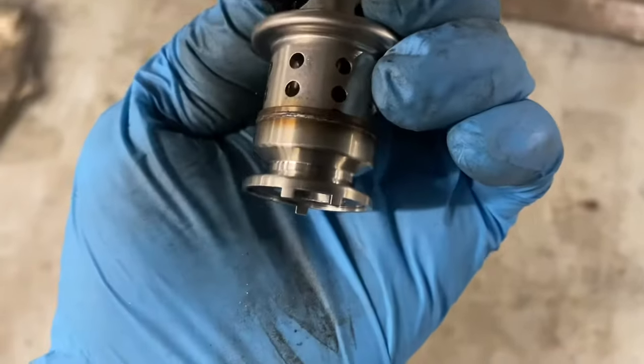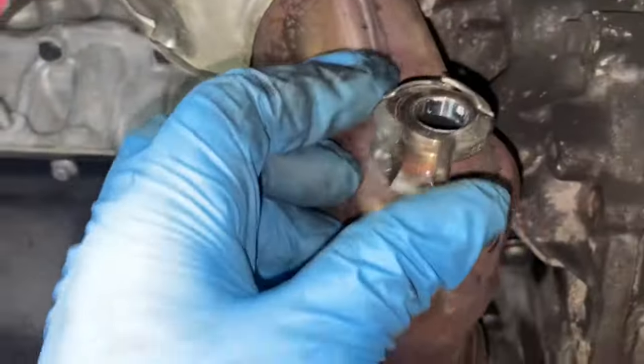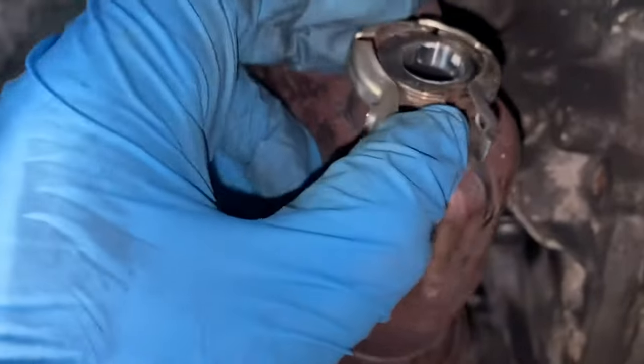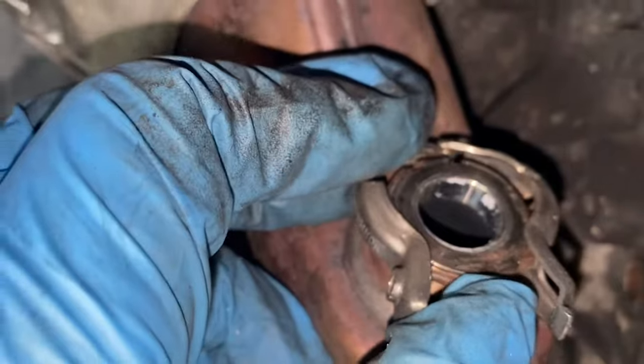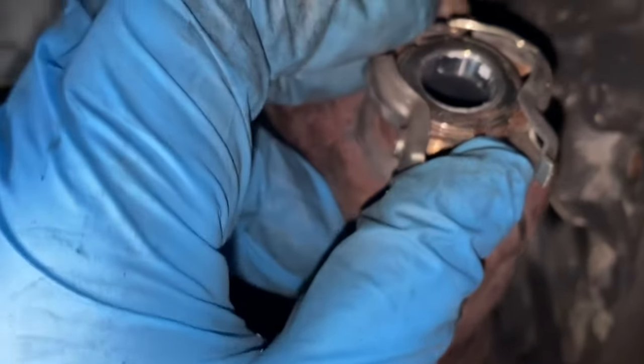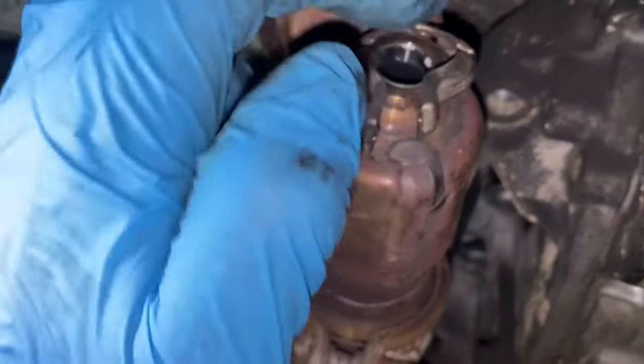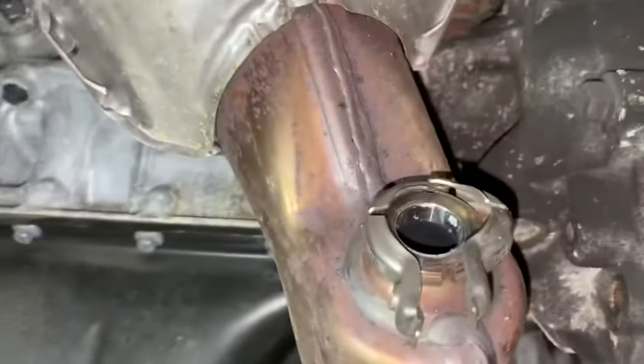So now we're fitting the new one. As you can see, it's got slots on there — it's very easy to slot in. If you look here, there's one gap there, and there are also two at the top, so as long as you slot it in there it should be lined up perfectly. I've also cleared out all the built-up carbon in there.